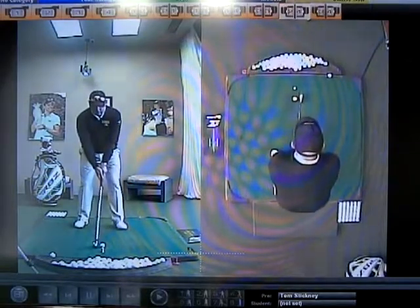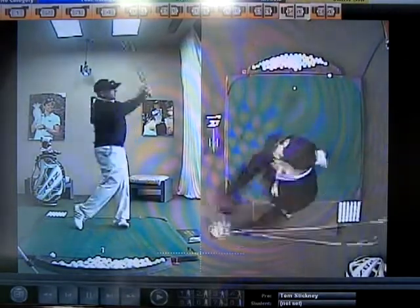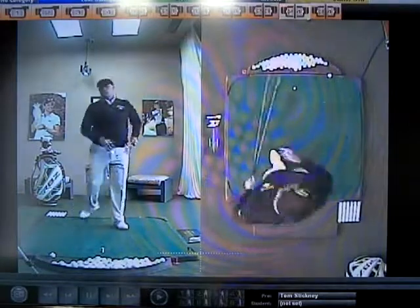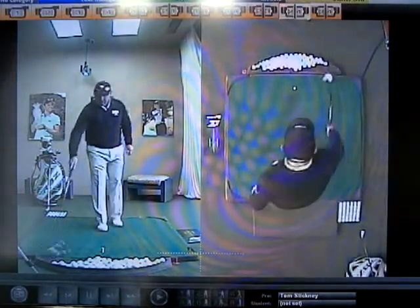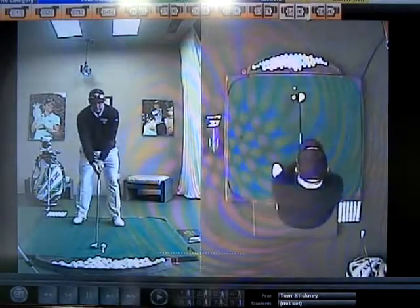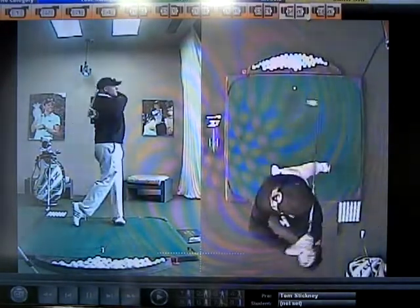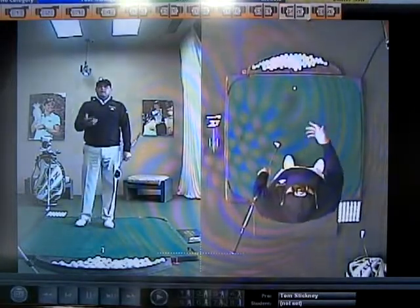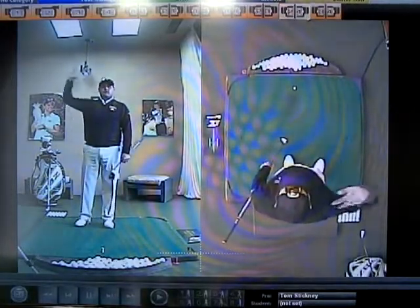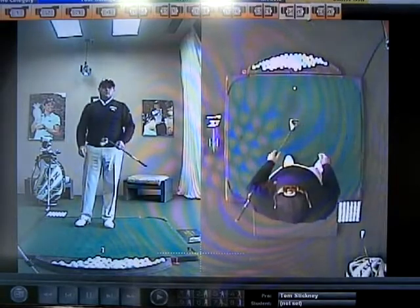And if you have good short iron control and balance, you want to make sure that when you hit those longer clubs, you have that same type of balance. Because if you have a swing flaw in your short irons, it's going to work its way up to the driver, and it's going to be really difficult for you to hit a good shot.